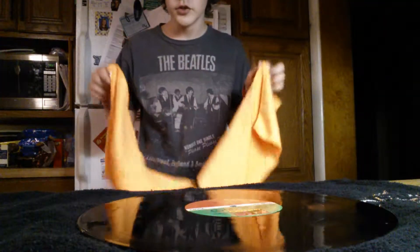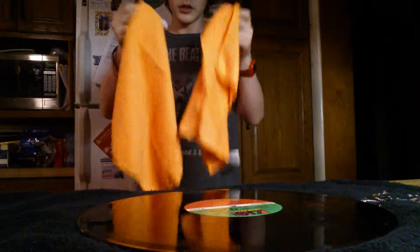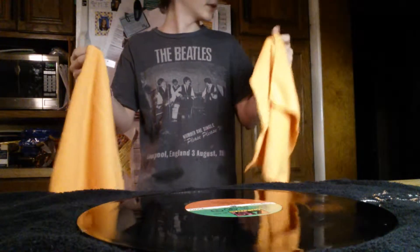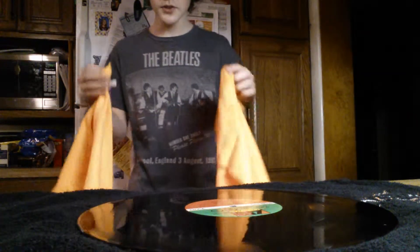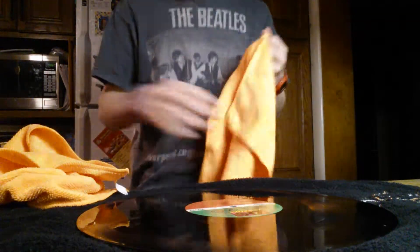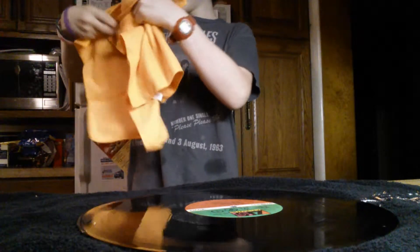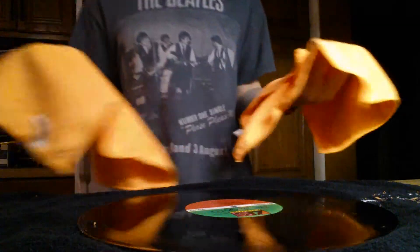There is actually another way so you don't have to wait so long for it to dry. If you don't want to wait, you can take two polishing towels — you see how they have the micro fibers in them. What you're going to do is put both of them on your hands like this, then take the record and just go around drying it off, like so.